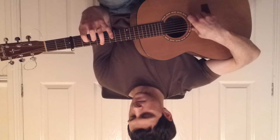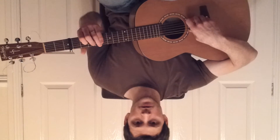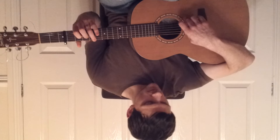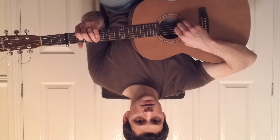And then down to the second fret on the fourth string and the fourth fret on the sixth string again. We'll play two and six together, and then four, three, two.